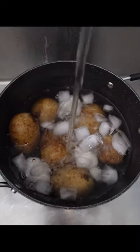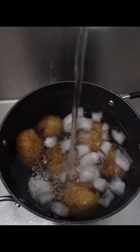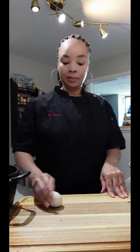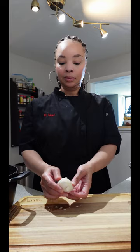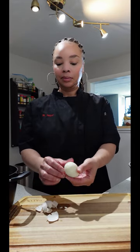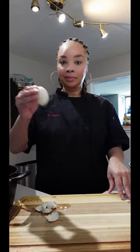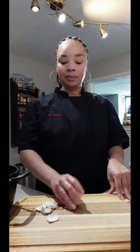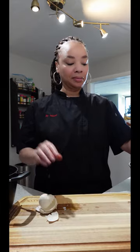Once your potatoes and eggs are done, we're going to chill them in an ice bath. This is going to stop the cooking process and allow us to peel them easily. Let me show you how easily these eggs peel. You take it, you roll it, and look at that — the shell comes off so nicely. You don't have to worry about peeling any of the egg back; the full egg is intact. You're just going to roll it around on the surface and peel that shell right off.